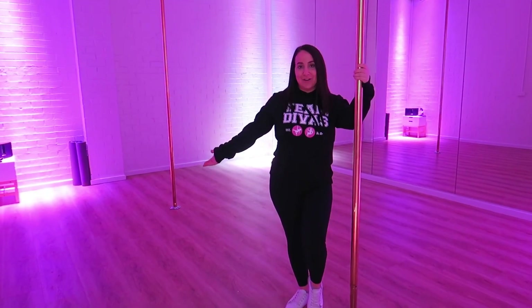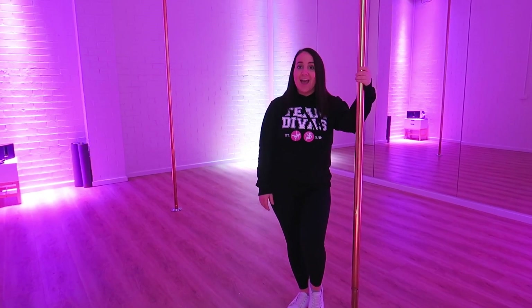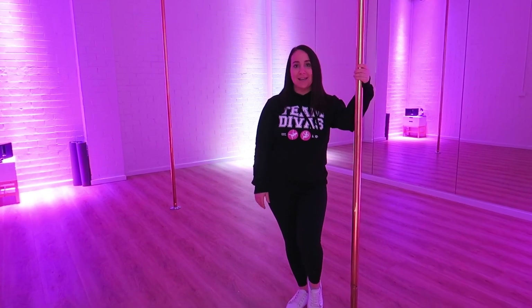And this is our smaller studio, which is available for studio hire. You can use this space to practice whatever you like. At the moment, the poles are on brass, but we can also change them to stainless steel.